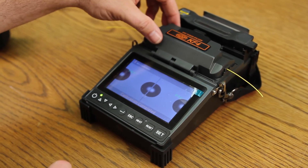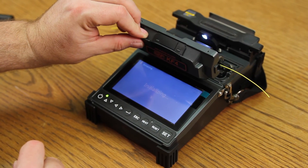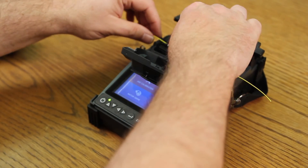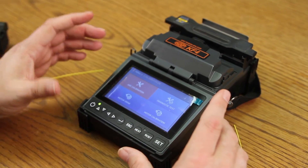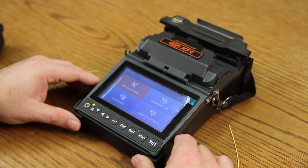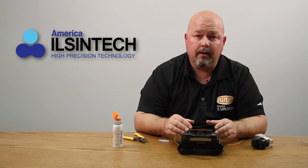Once complete, open your wind cover and allow the machine to come back to your main menu. Open your clamps, remove your fiber, close your clamps, and close your wind cover. At this point, your splicer is now ready to perform your splicing. This completes this video. Thank you.